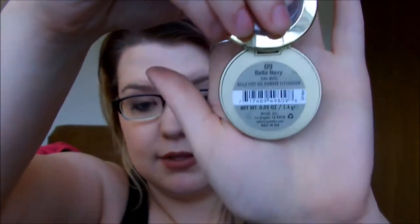I only have eight of them — I wish I had all of them. I'm going to go ahead and swatch these for you guys dry. I'm not going to do wet swatches; if you want to see them wet you can request that down below and I can make a separate video. Keep in mind every single one of these has 'Bella' in front of the name — I'm just going to say the second name and the finish. So this is Navy and it is a satin matte.